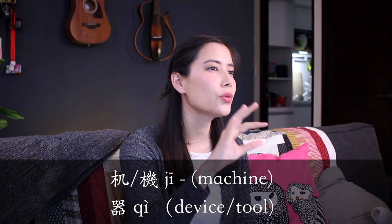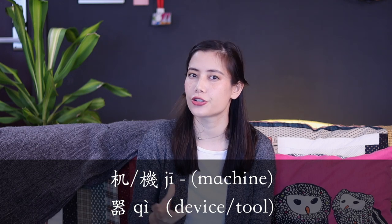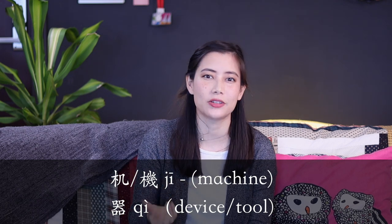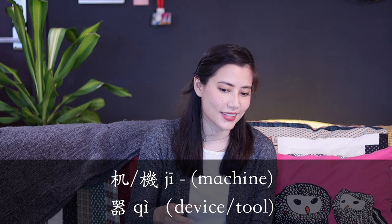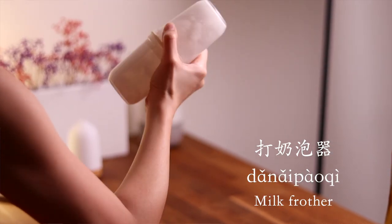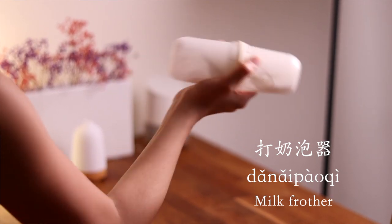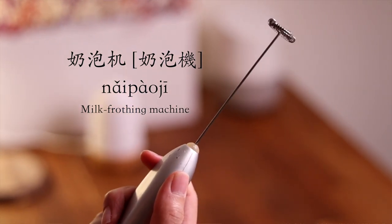机 and 器 are both terms used for equipment. 机 usually refers to a larger machine or something more mechanical. 器 usually means a tool, so if it's something not really electrical in its makeup — like a hand foamer — you would say 打奶泡器. However, if you're using something more mechanical, you might use 打奶泡机.